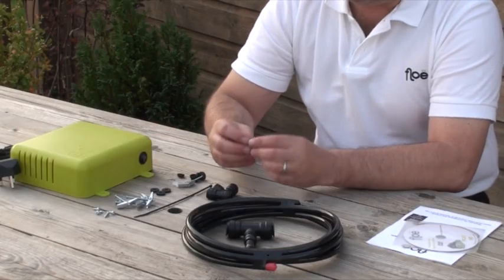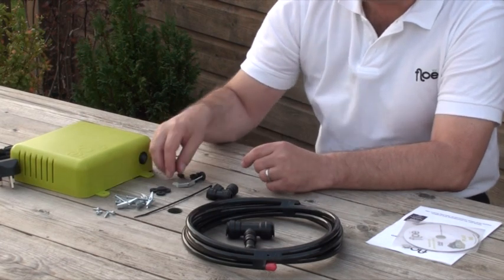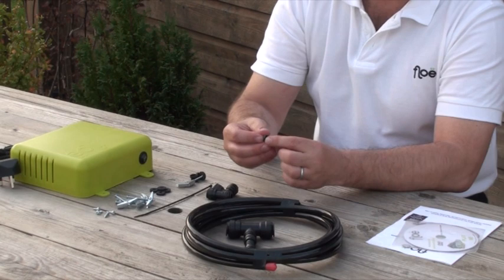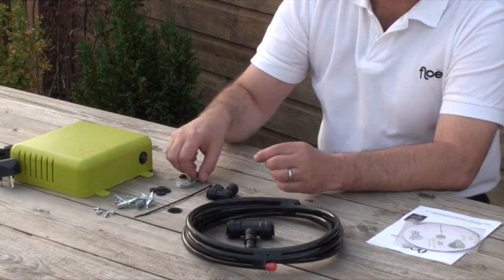Next we have the anti-vibration washers. Then we have little modesty caps — these little white retainers — and then you have black caps which clip over the top of those. Really they are just to make it look tidy.